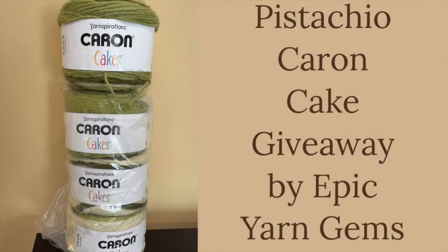Hello everyone, it's Lisa from Epic Yarn Gems. I am jumping on really quickly to do a quick giveaway. I have been working on several projects and I've been wanting to show you some stitches. I am actually at a standstill right now because I am working on a video to show you how to do the Harlequin stitch.